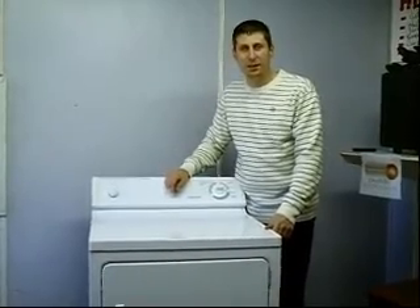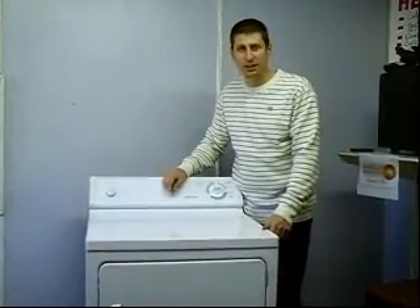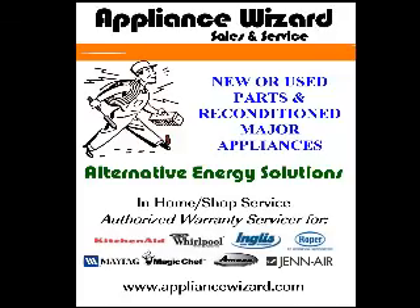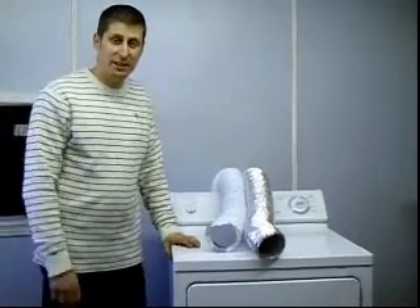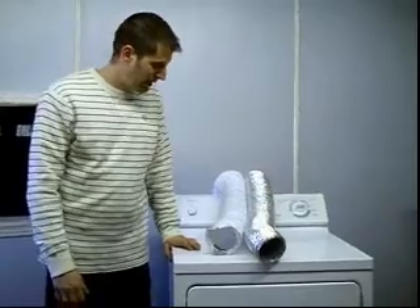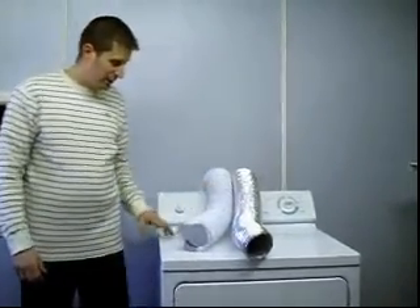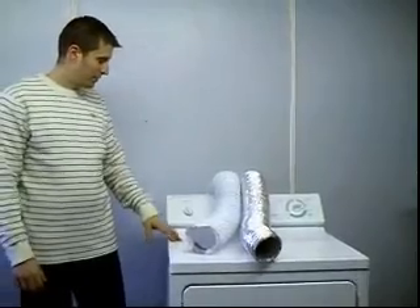I'm Jeff from Appliance Wizard with another tip to help you save money and keep your major appliances lasting longer. Today's tip is quick but very important. A lot of times when I go into homes I see that people have connected their dryer venting with the incorrect type of dryer venting.